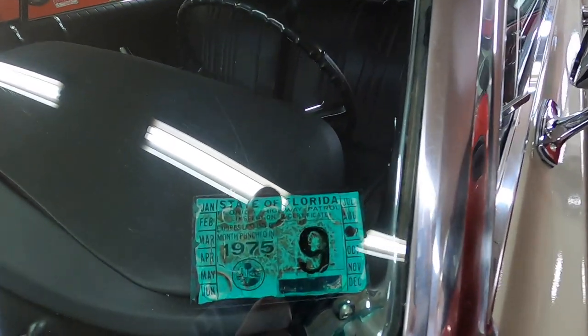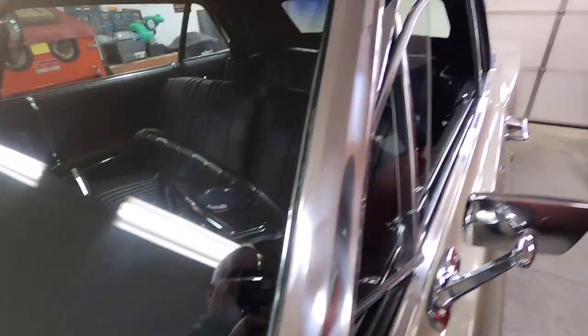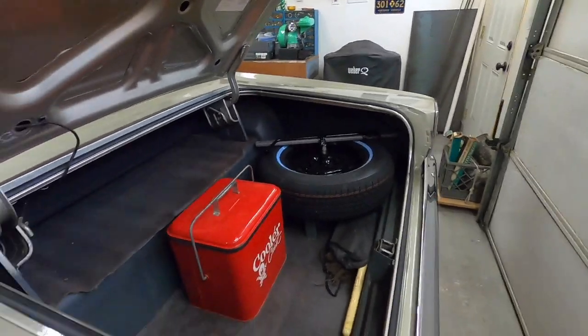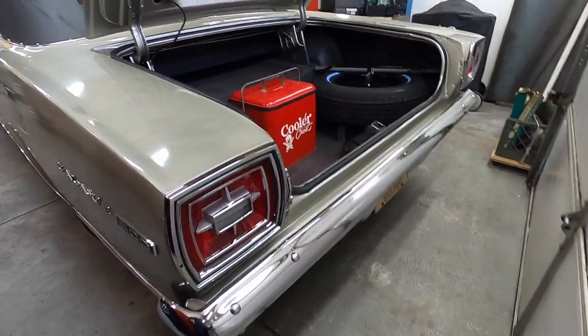There we go — a little treat. That's a Florida inspection sticker from when it was last on the road in Florida, which was '75. Last on the road in Michigan was '76.